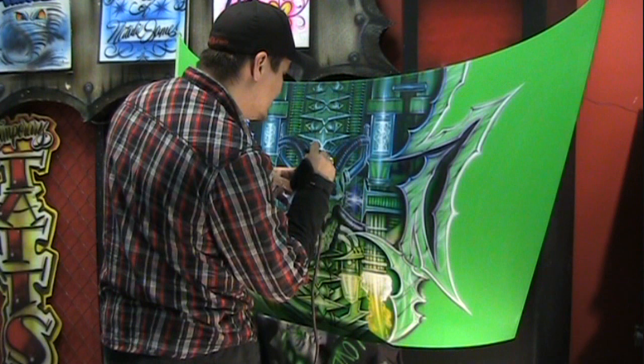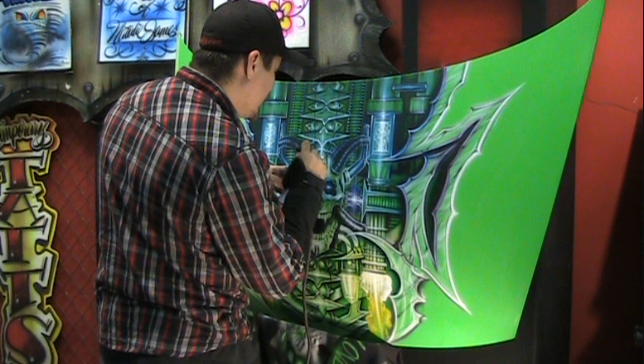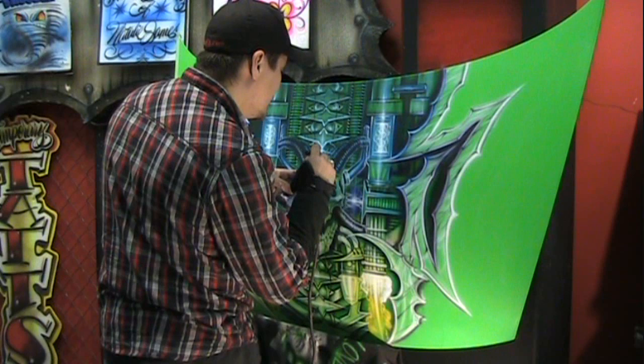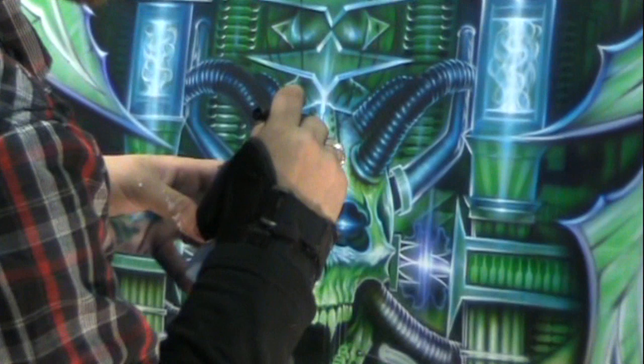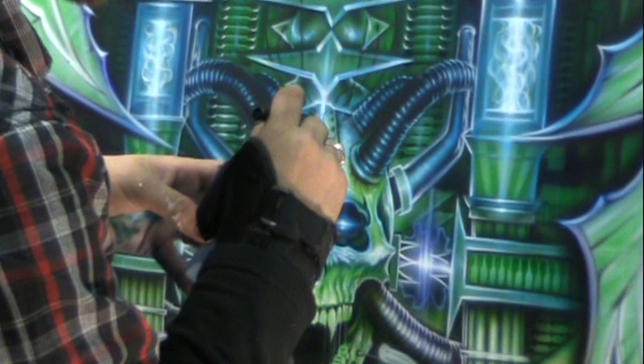I want you guys to be able to look at a piece like this and say, man, you put your time and effort into this one. I want you to be able to respect that. Again that's one of the disciplines that guides my process. But stay tuned guys, we got more to come. I'm going to keep you guys posted — part two. Catch you guys later. Thank you.